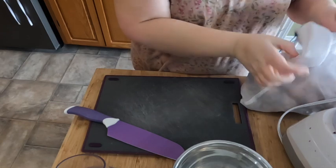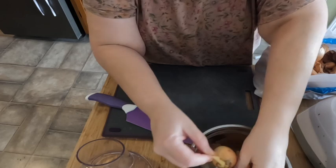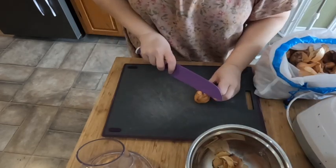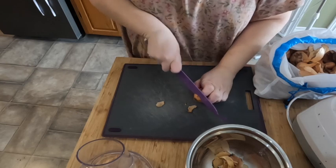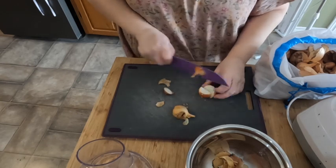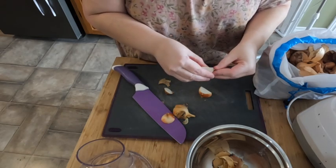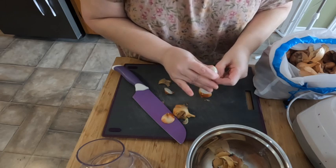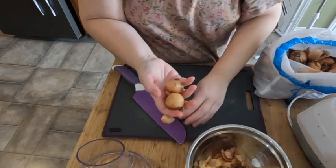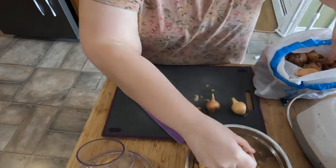It is time to get some onions out. We're not actually going to chop them on the board — we're going to clean them and put them right in the food processor because we need a lot of onions today. We actually do have one whole bag of onions still left; this bag is about halfway gone.